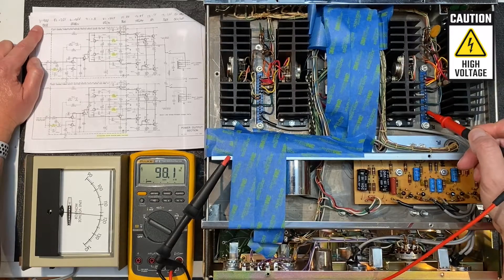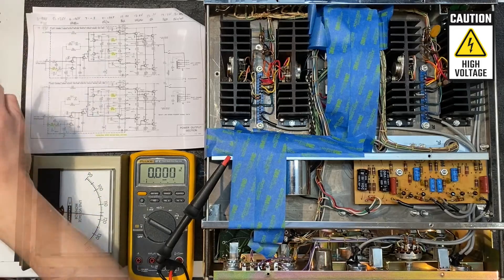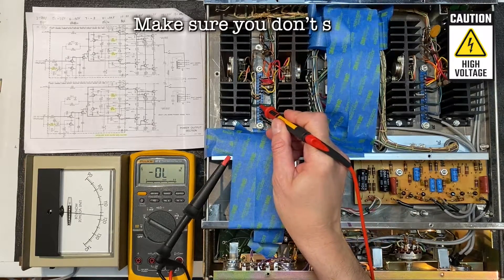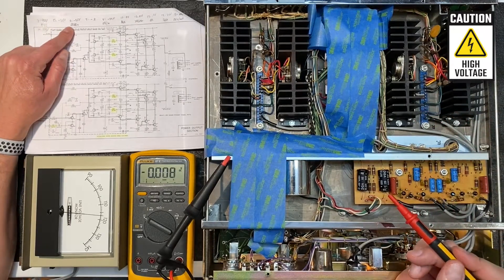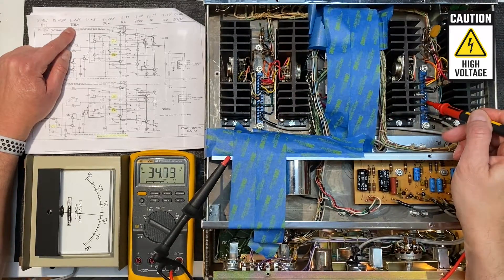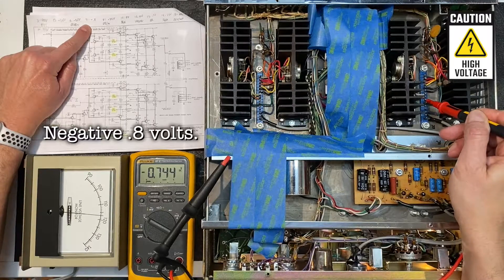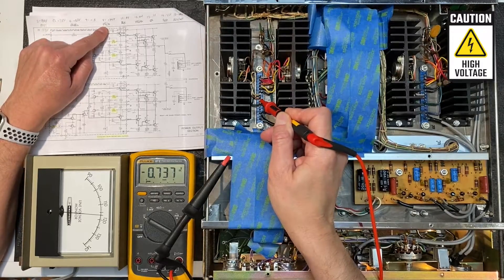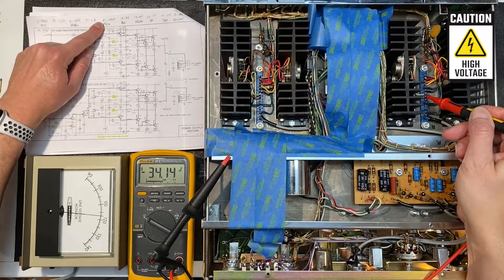I'll make a notation on our schematic that the measured value is about 98 volts. Moving on to pin five, which should be negative 35 volts — coming in just about right on both channels. Pin six, the green wire, should also be negative 35 volts — very close on both sides. Pin seven should be at 0.8 volts — we're reading about 0.744, and the other side is also about negative 0.74. Excellent. Moving on to the orange-white at terminal eight, which should be negative 34.5 volts — very close on both channels.